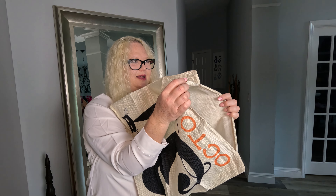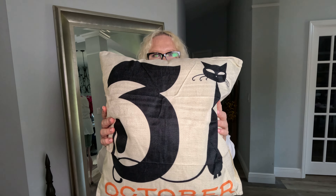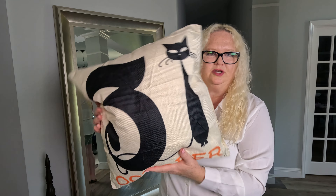How cute is that? Doug, throw me a pillow insert! We have the pillow insert in.